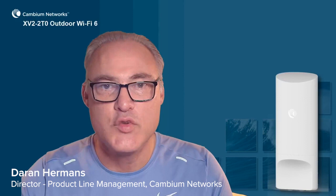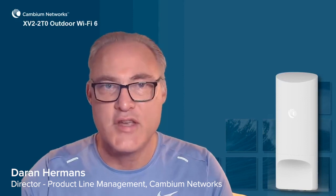Today we're going to take a look at the Cambium Networks XV2-2T0 outdoor Wi-Fi 6 access point. My name is Darren Hermans, and I'm a product manager at the Enterprise Wi-Fi group at Cambium Networks.